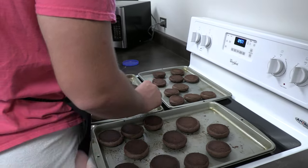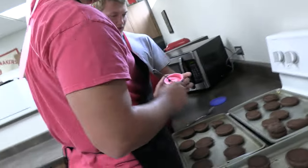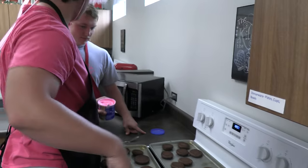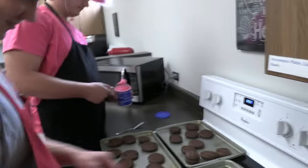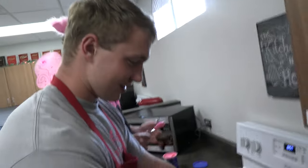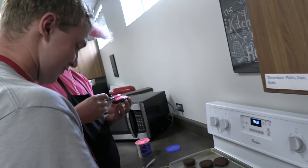Jackson will be frosting them. Eric will be finding the right one to put on top. So kids, let's look at this one here — they don't match. Exactly.